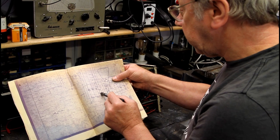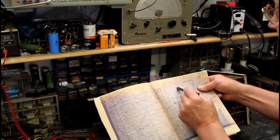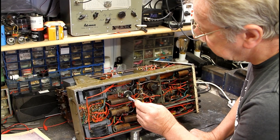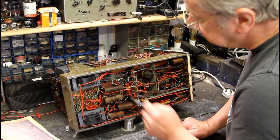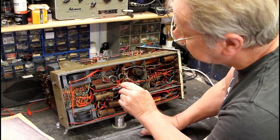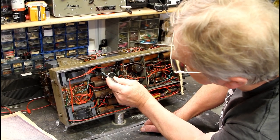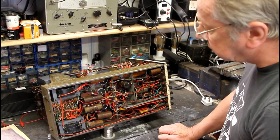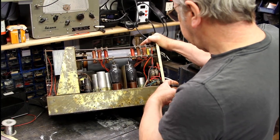C36, which goes to the brilliance control, was leaky, so I replaced that. There were also some resistors that had gone high in this potential divider. They were 3.3 meg - I didn't have any 3.3 meg so I got some 10 meg resistors and put three of them in parallel to make 3.3 meg. There was also an 820k in the middle there which I replaced. I also replaced the valve holder for the rectifier because it was so loose the valve almost dropped out of its socket - just a standard octal socket.